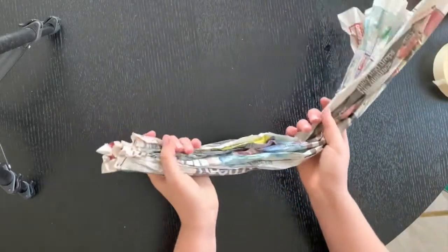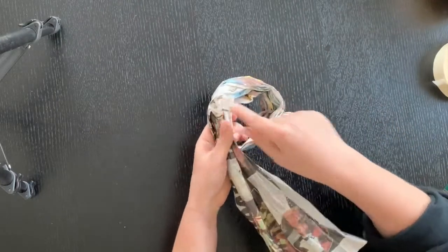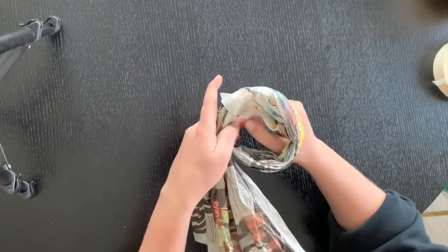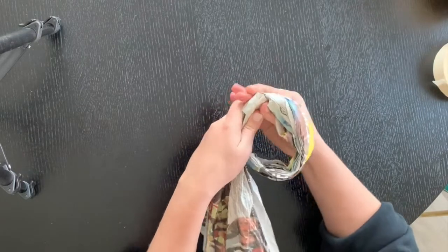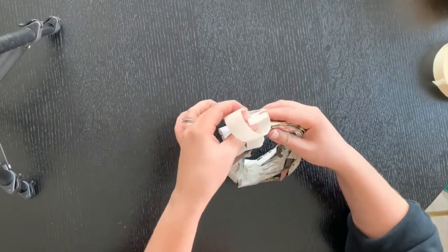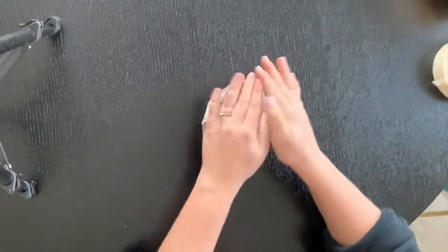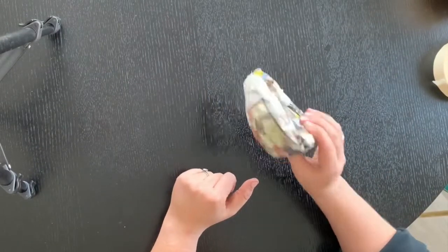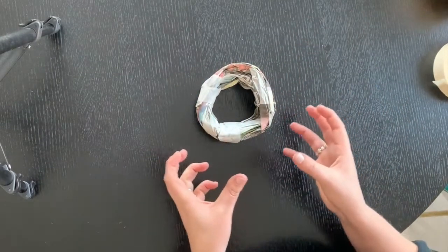I'm going to pull this back up into a circle and use some masking tape to stick the edge down and then stick the end down as well. I've got a basic donut shape, but the hole in the middle is too big. I'm going to carry on adding more bits of newspaper until I've got it to the size I want.